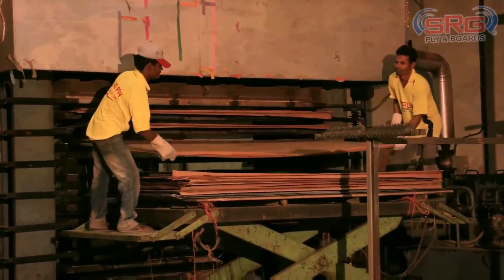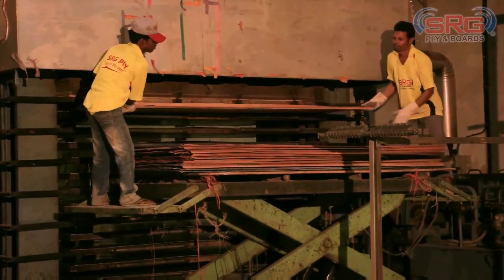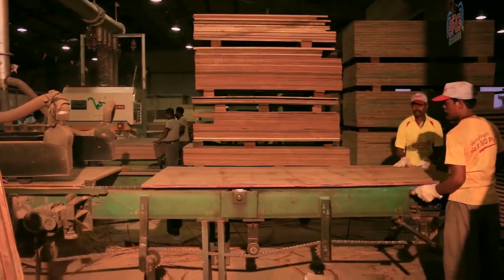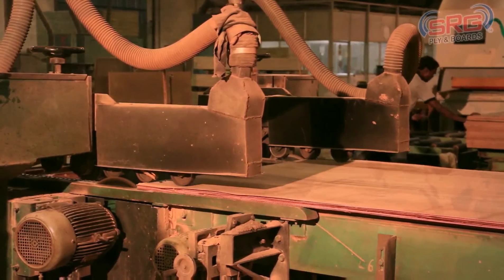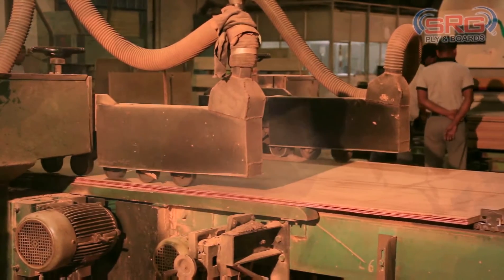After the pressing has been done, that is after the products are out of the hot press, the finishing process begins. Finishing is an important part of the workflow in order to ensure maximum quality. The machine that you see in front of you is cutting the sides of the plywood in order to achieve an even finish on the edges.